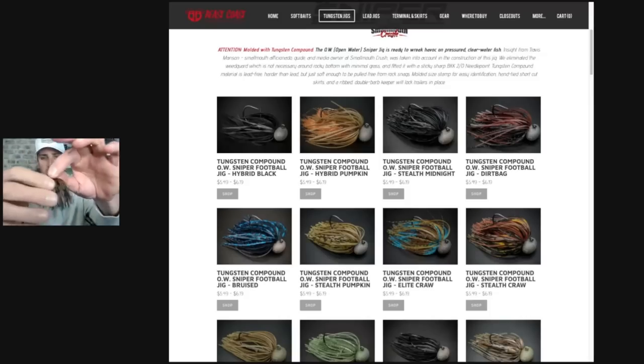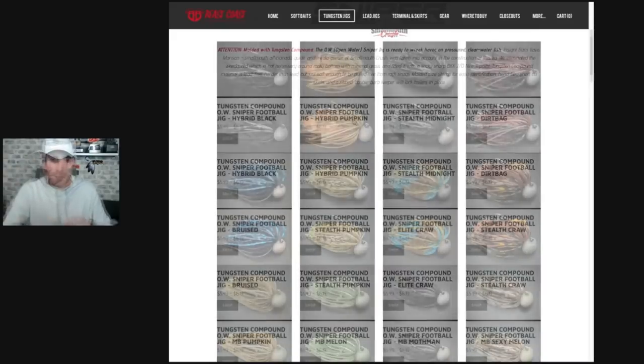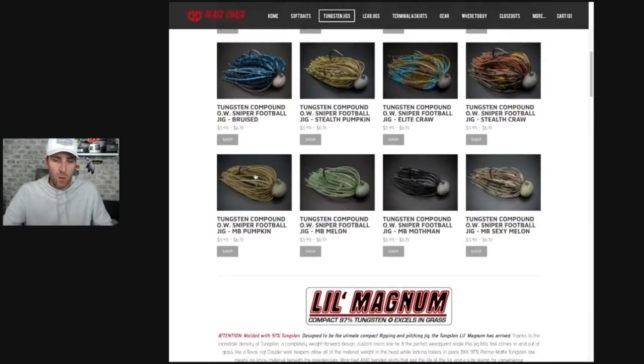Colors include dirt bag, bruised, pumpkin elite craw, stealth craw, and stealth midnight. The stealth craw is a really natural-looking crayfish-imitating color that I love. You'll notice these jigs have quite a bit of skirt material as they come right out of the package. If we keep scrolling down, we run into the MB colors which stand for magic bug: magic bug pumpkin, magic bug melon, magic bug moth man, and magic bug sexy melon. These are my four top color choices for these types of jigs.